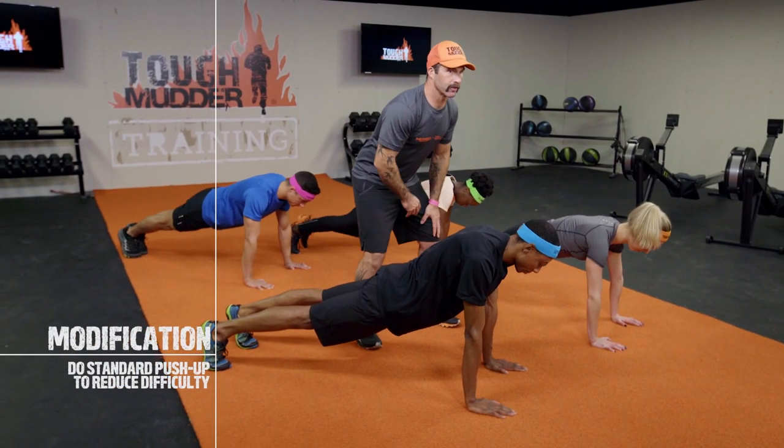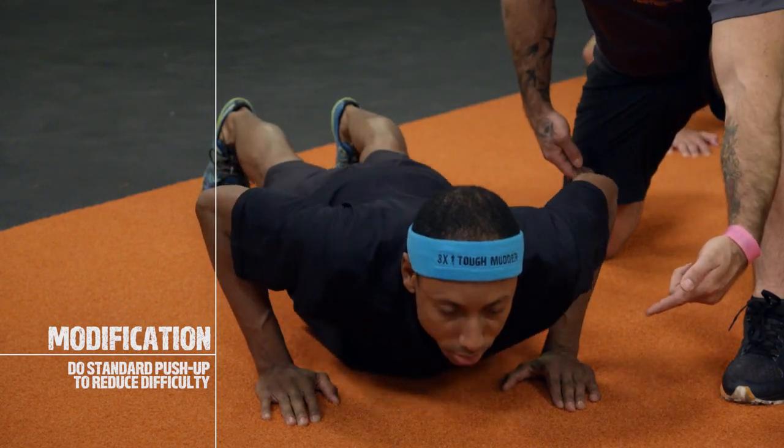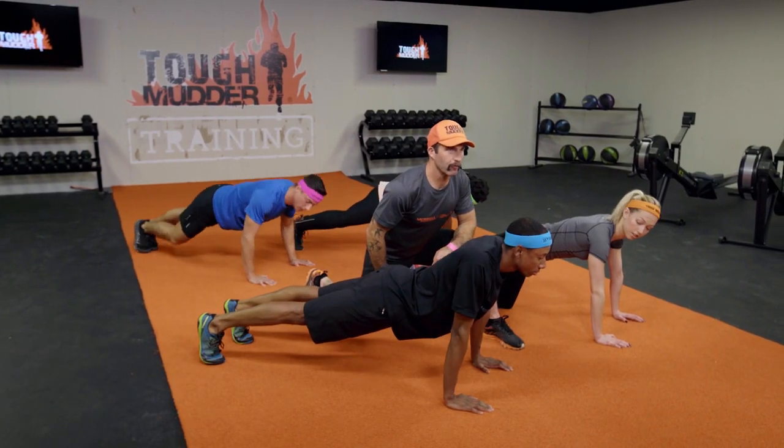Right now we're going to show a modified version, which is our standard push-up. Every rep, chest to deck, locking out the elbows at the top. We believe in full range of motion for functional movement.